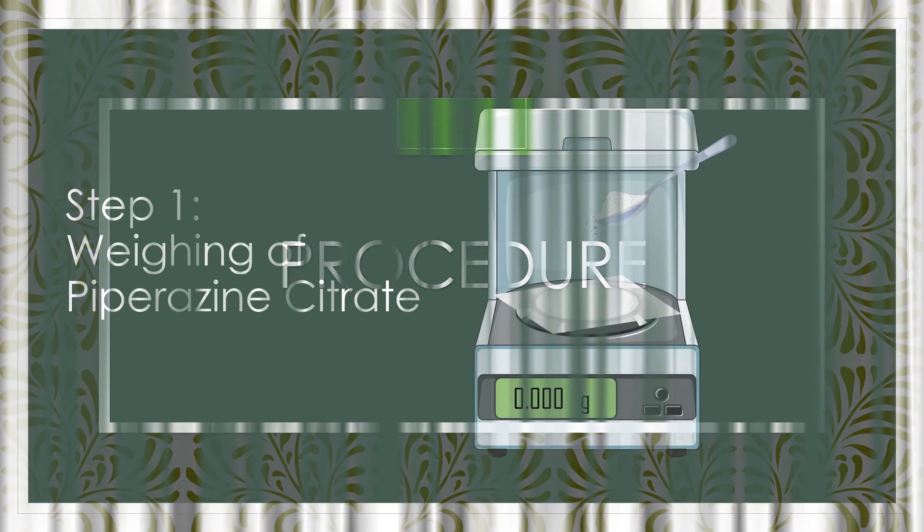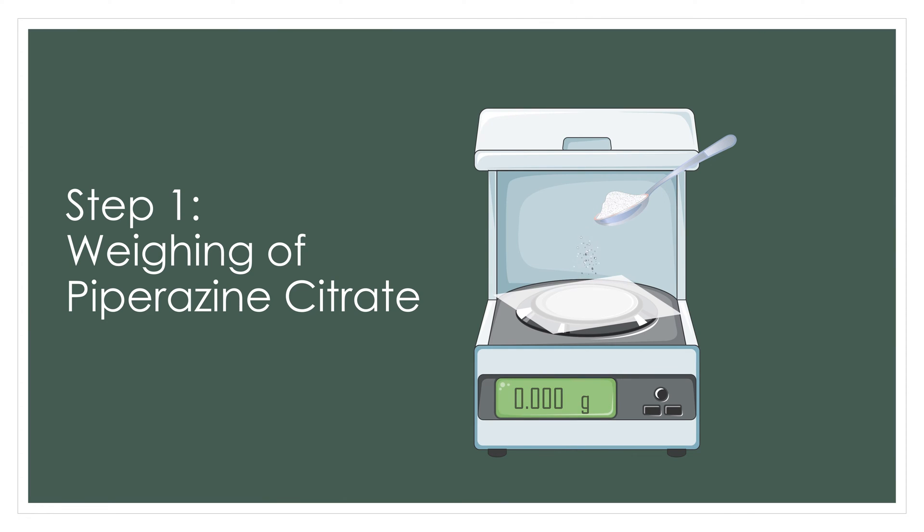Now the procedure for the practical is Step 1, weighing of Piperazine citrate. For 100ml of our formulation we would need 18g of Piperazine citrate.